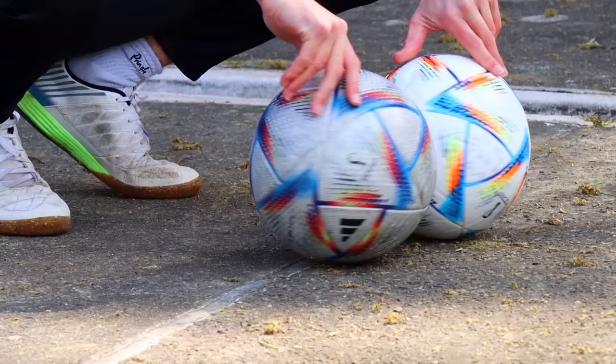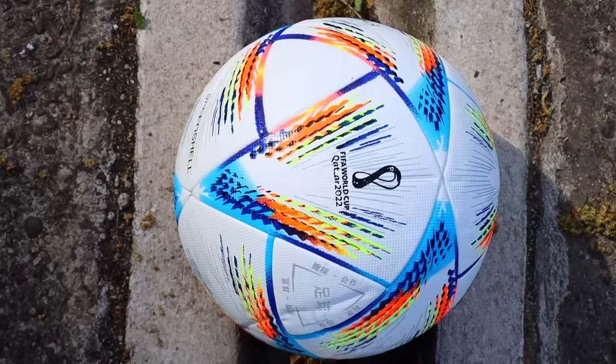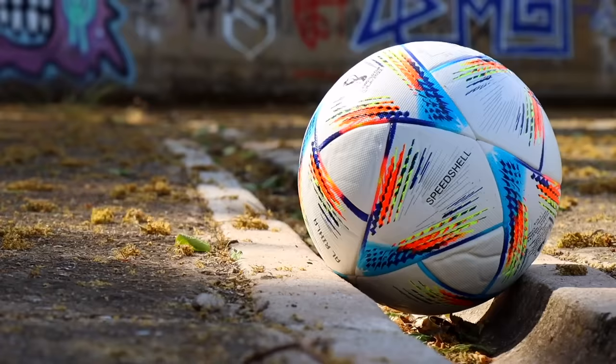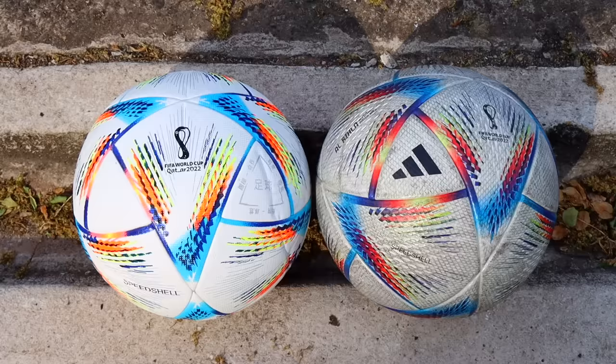This seems pretty damn good. This is an Etsy version of the latest World Cup ball called the Arrilla, and it cost me around £20. It looks really good — it's not quite as shiny as the real one, but it's not too bad at all. It's got all the right logos on, and for a replica ball, it's actually got a good amount of grip as well.